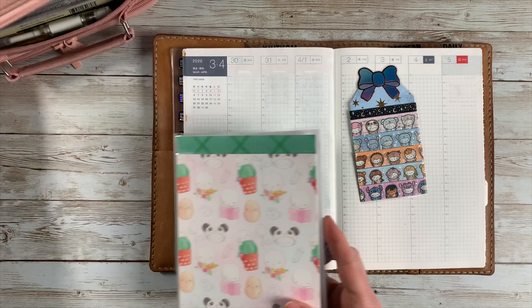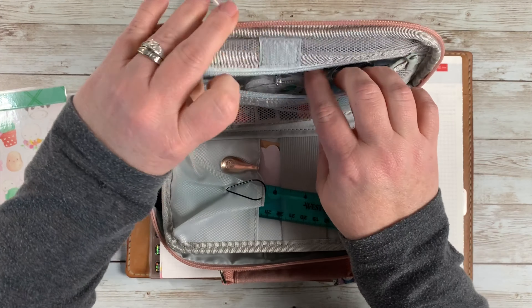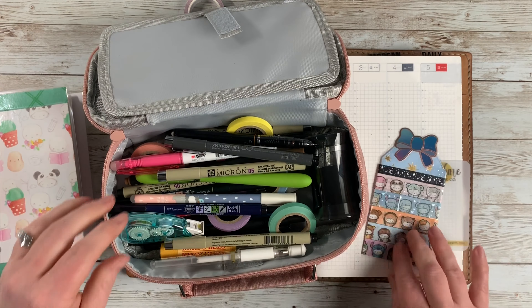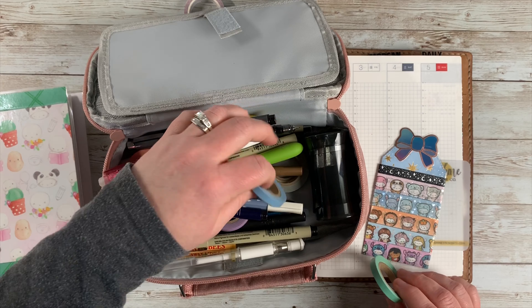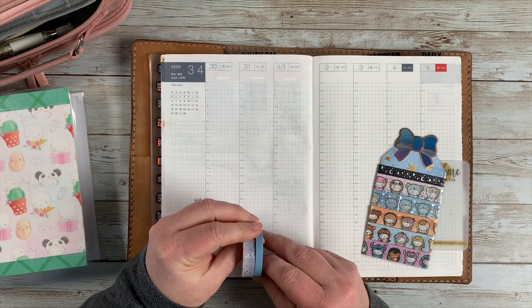Hello friends, welcome back to my channel. Today I have a plan with me for the week of March 30th through April 5th. I'm recording this on a Saturday but we currently don't have any internet, so it's probably going to be at least Monday before this goes live. I wanted to go ahead and get it done so I could upload it right away when our internet gets fixed.